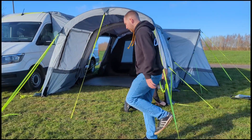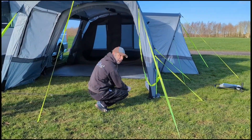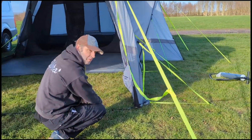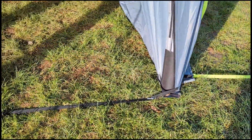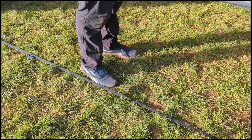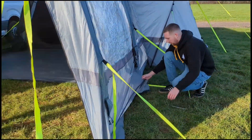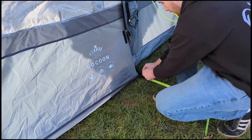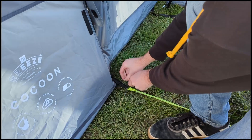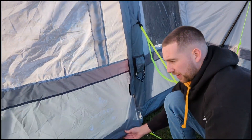There's a strap at the front with two eyelets — peg it out so you don't trip over the strap when you're walking in. Then the last thing to do is on the side just at the base there's an elastic toggle, which we're just going to put into the ground like that, just so that we're keeping it tight and protected.